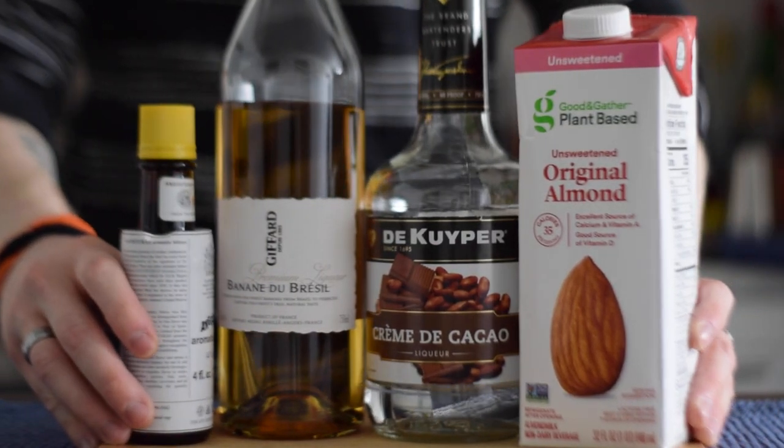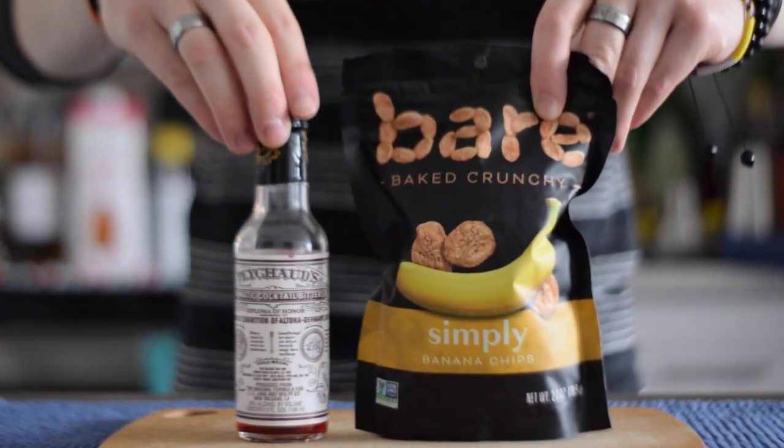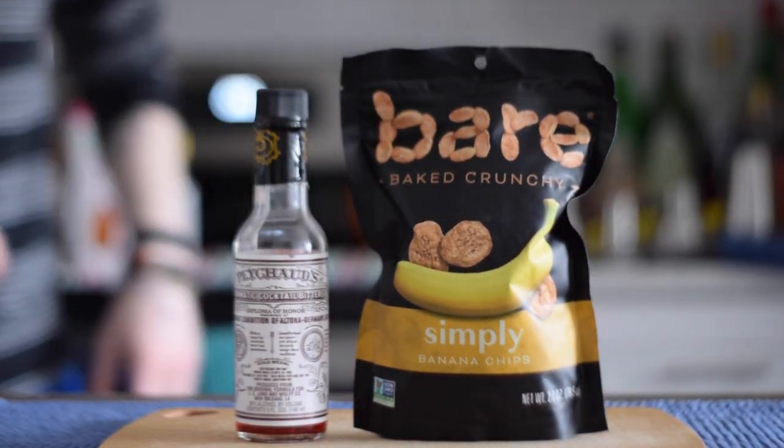Let's talk about the ingredients. For the cocktail, you're going to need almond milk, creme de cacao, creme de banana or a similar banana liqueur, and Angostura bitters. Make sure the almond milk is unsweetened and unflavored, and the banana liqueur is not bottom shelf crap. Otherwise, this is going to suck. For the garnish, you're going to need some banana chips and Peychaud's bitters — just a drop, so you can skip it if you want to.